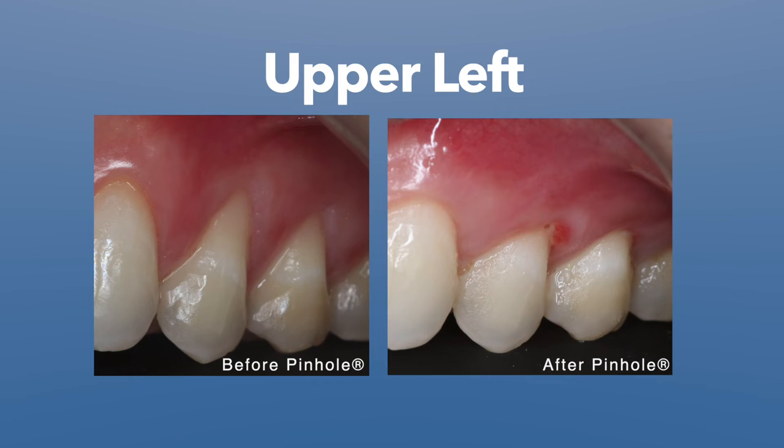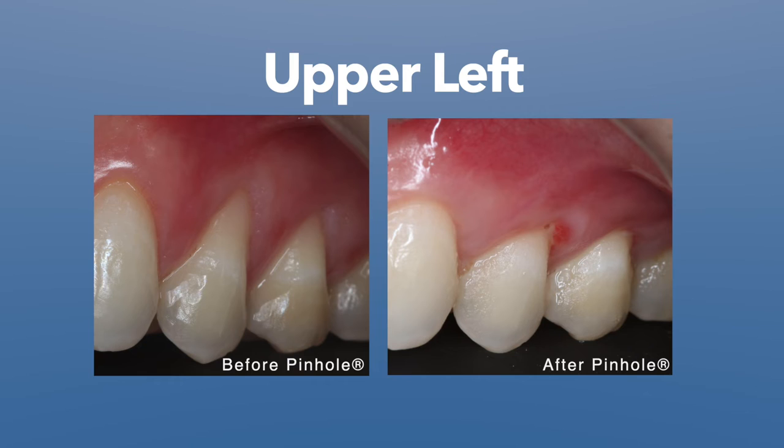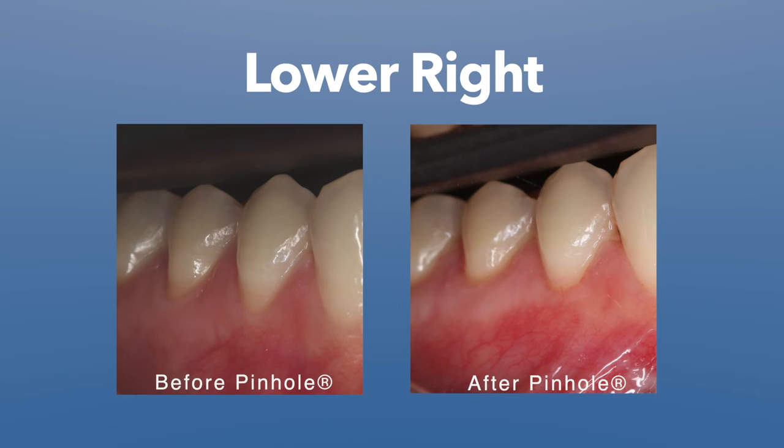And today, three weeks later, it's looking great. You can see the photos and see how quickly this is done. Because we don't cut and we don't sew, there are very minimal symptoms and patients are generally very happy, especially when they can see almost instant results.